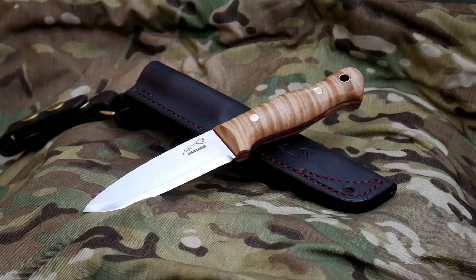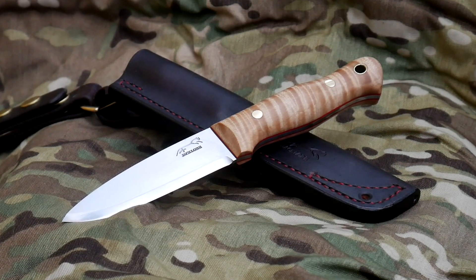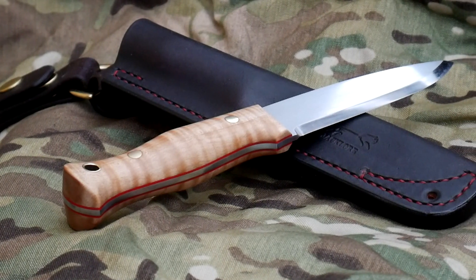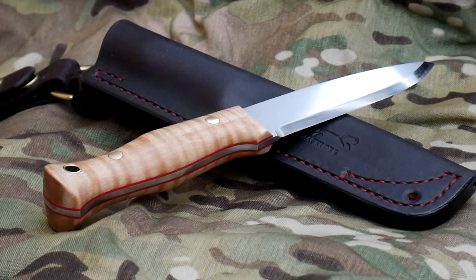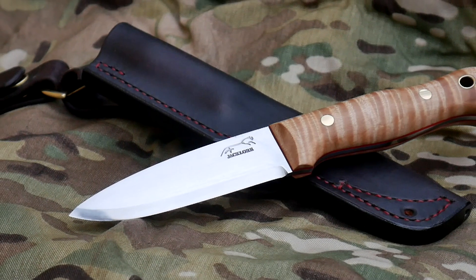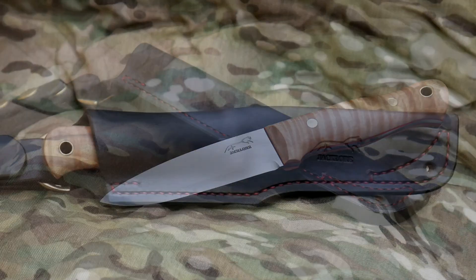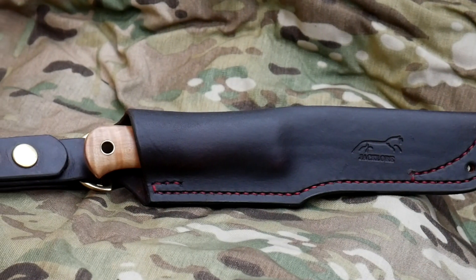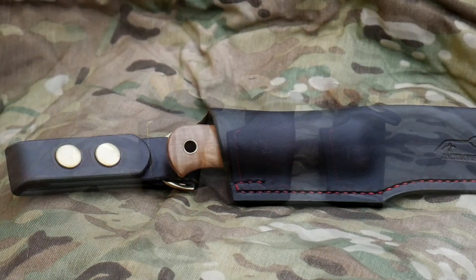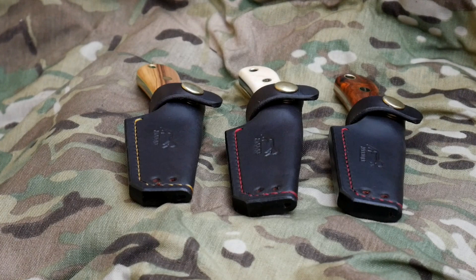Next up is this beautiful classic, also in three mil. This one has stabilized maple with some nice ripple, red G10 liners, and solid brass pins. You can see the nice polished bevel — I tend to polish the bevels all the time now, it's a process I enjoy. There's matching red thread on the sheath, which I completed recently.